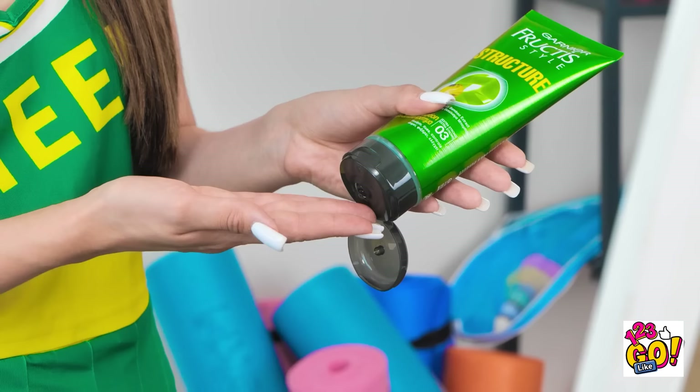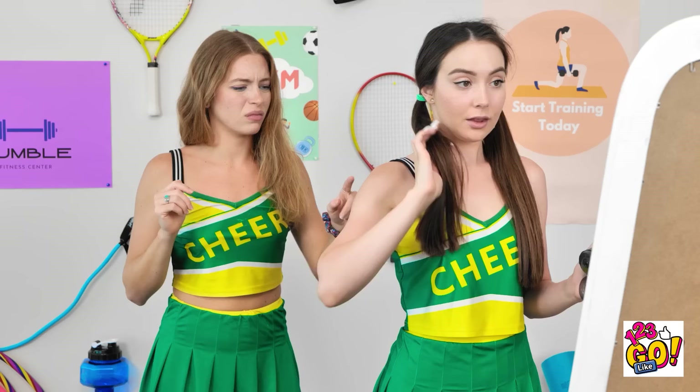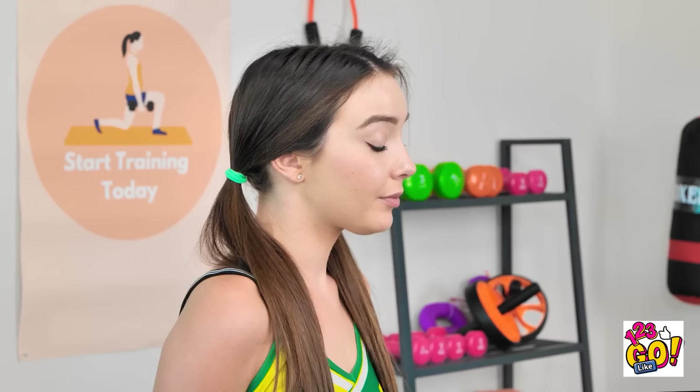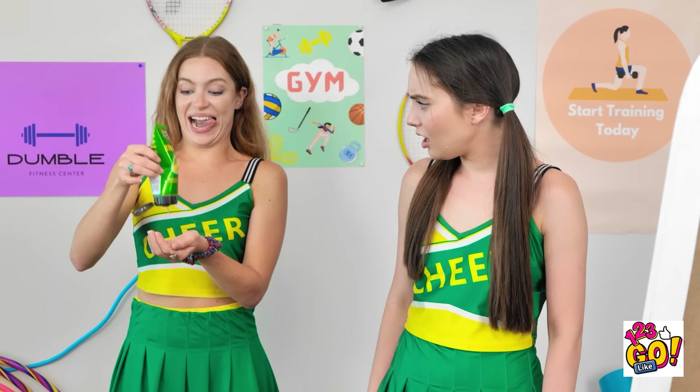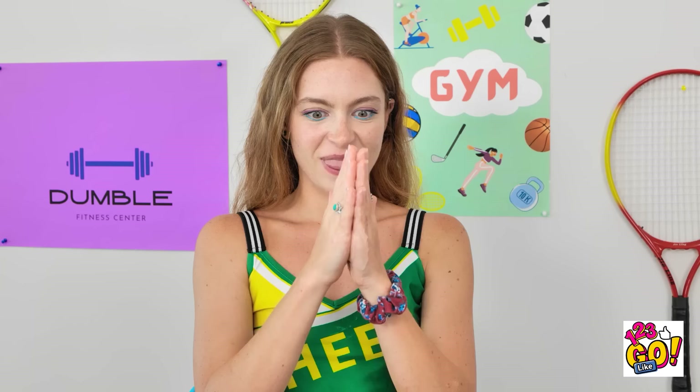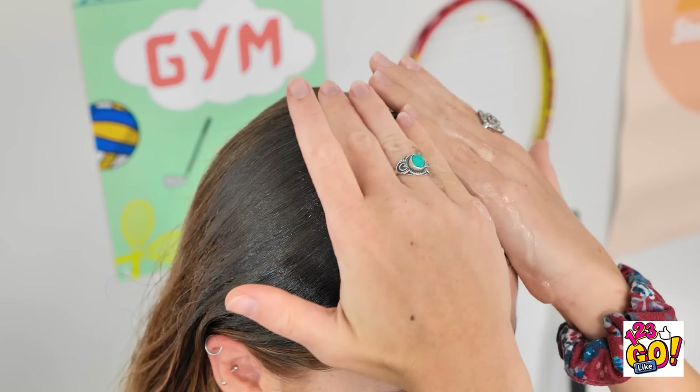So many stray hairs. Luckily I have this gel. This should hold them in place. I just can't get my hair to sit right. What's Naomi doing? Could I borrow that? Of course! How much of this stuff do you use? Just a little more. It's better to be safe than sorry. Whoa! What are you doing? I really appreciate it. I'll just put it through my hair. Oh yeah. That's the stuff. My hair is definitely not gonna move now.